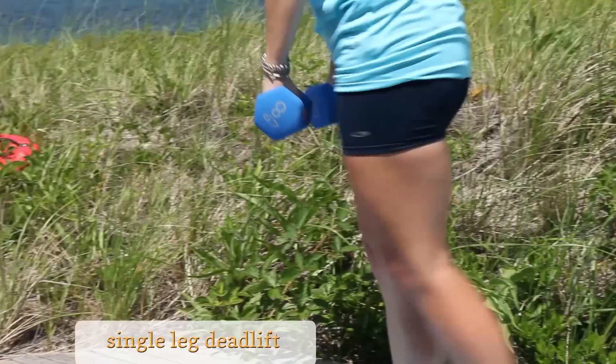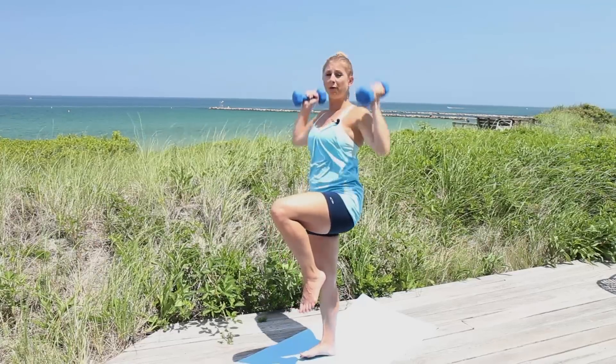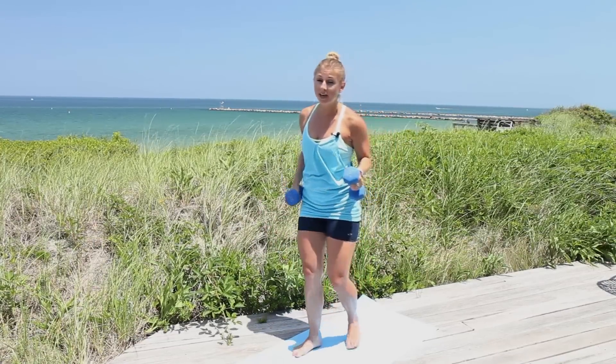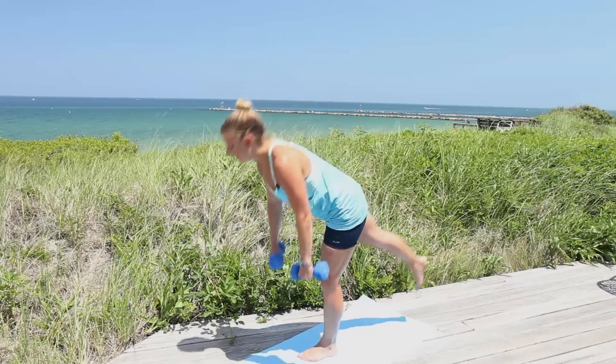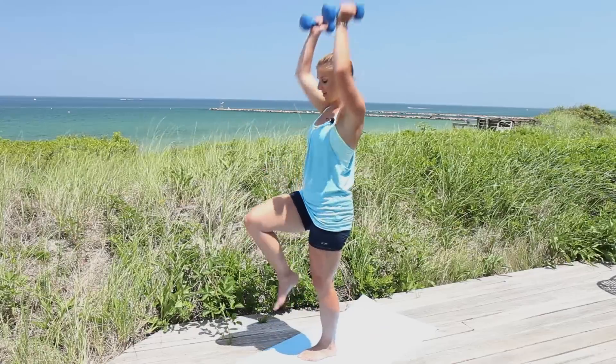This is going to largely depend on what weight you use. I can do a deadlift using pretty heavy weights, but I can't do a shoulder press with that same weight. So it depends on really what you use. Balance on that foot, hinge at the hips, come forward squeezing that glute, and press on up.